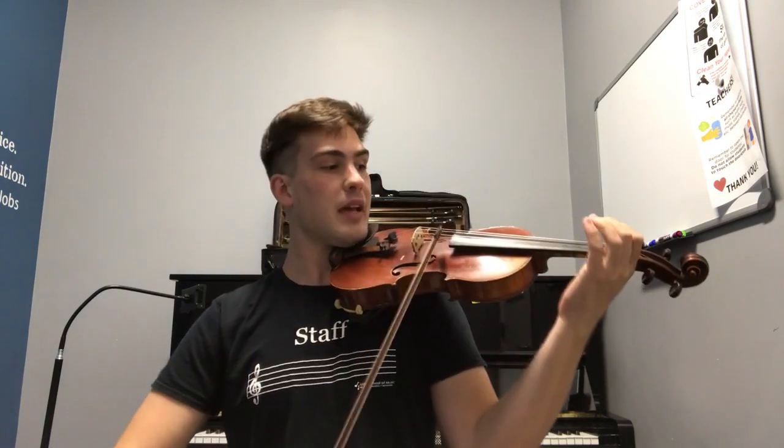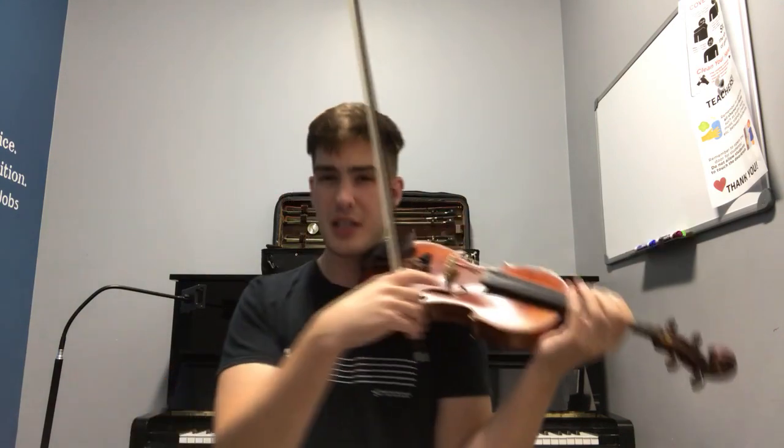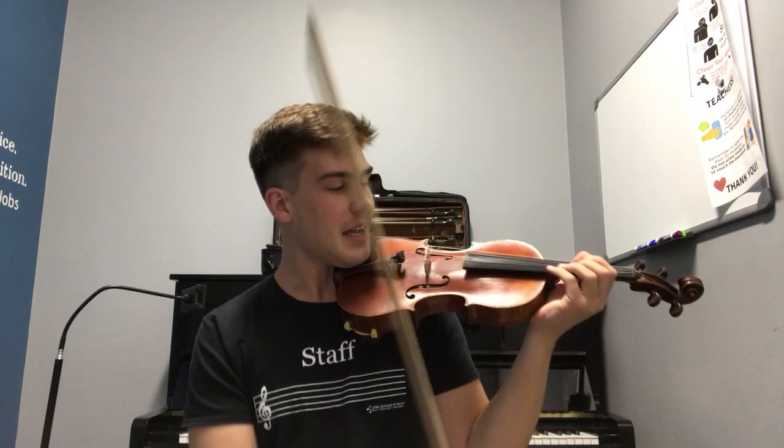The E string allows us to play really really high notes. That was kind of a sloppy example of a scale there, but you can see that we have the ability to play at a really really high range.